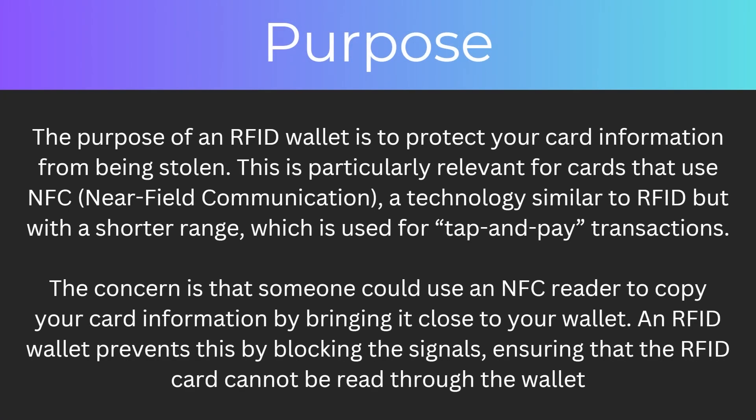So what's its purpose? The purpose of an RFID wallet is to protect your card information from being stolen, and this is particularly relevant for cards that use NFC — a technology similar to RFID but with a shorter range, which is used for tap and pay transactions. The concern is that someone could use an NFC reader to copy your card information by bringing it close to your wallet. An RFID wallet prevents this by blocking the signals, ensuring that the RFID card cannot be read through the wallet.